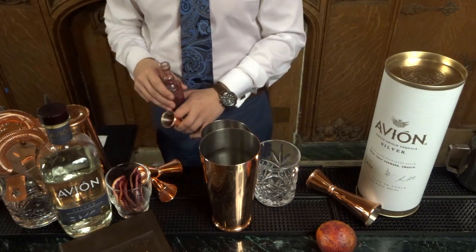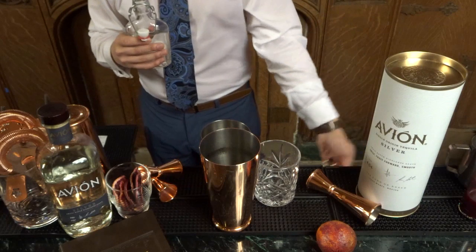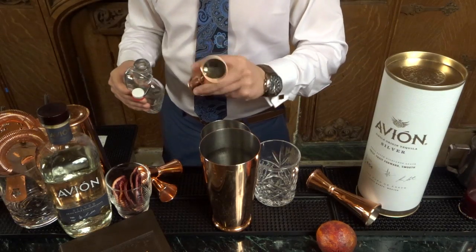That one again goes right up to the line, not over. Beautifully crafted tequila — the Avion Silver Blanco. Amazing for the quality of what you're having. Affordable and very approachable as well, but amazingly delicious.